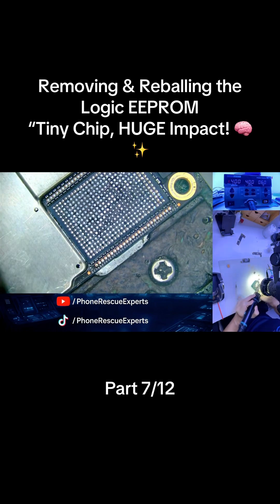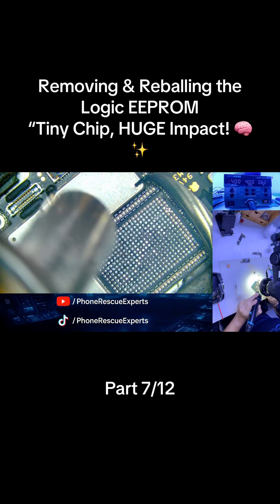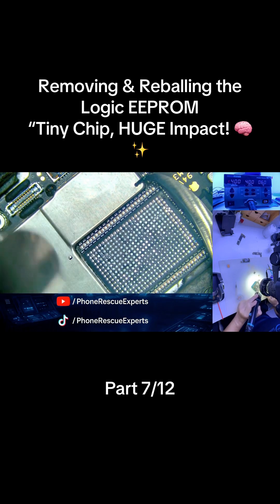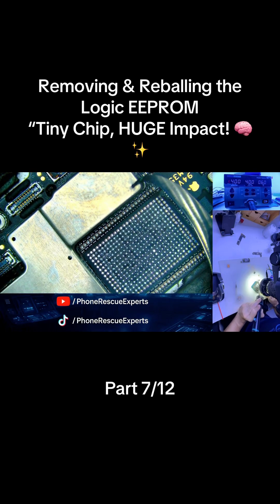Welcome back to Phone Rescue Experts. This is part 7 of our 12-part iPhone 15 Pro Max Upper Board CPU Swipe Series, where we're transferring the original CPU IC and key components to a new board. Today, we're removing and reballing the Logic EEPROM from the original upper board. Let's get it done with precision.